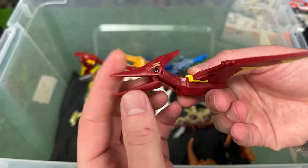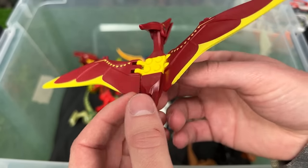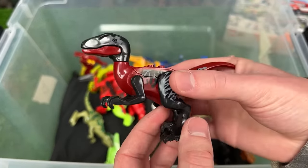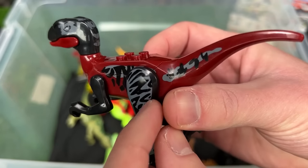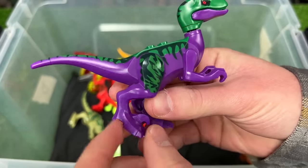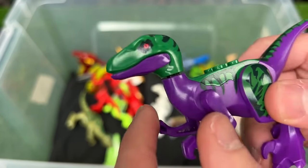Here's the first winged dinosaur figure in this Lego collection — I believe this is a Pteranodon in dark red and yellow coloring. This velociraptor figure is a lot darker, in dark red and black coloring with gray detailing all over its body. This is a very unique looking velociraptor in dark purple and green coloring — kind of reminds me of the Joker's colors — and it has dark red eyes.